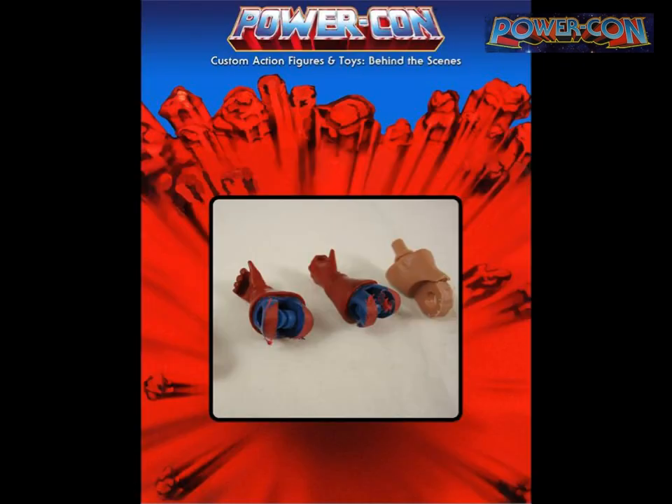Once the figure is completely built and sculpted, I take it apart into pieces and sand all the joints so it can be articulated without paint rub. Clients often freak out when they see their fully sculpted figure turned into pieces — I have to warn them: don't worry, it will come back together nicely.